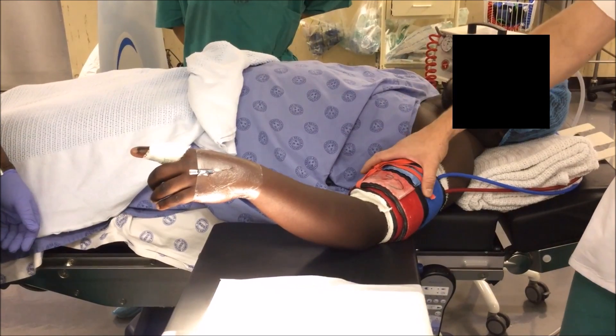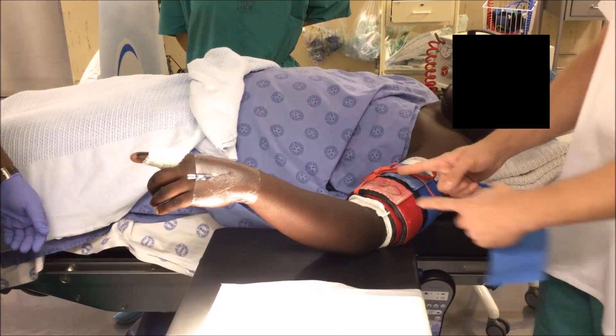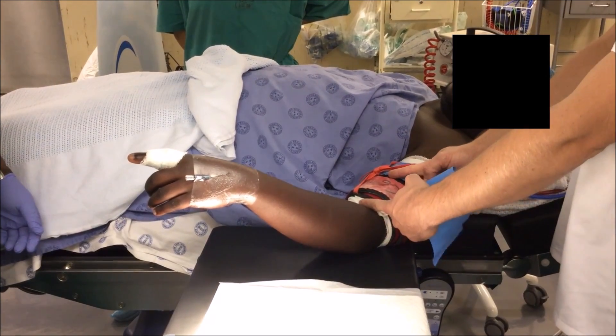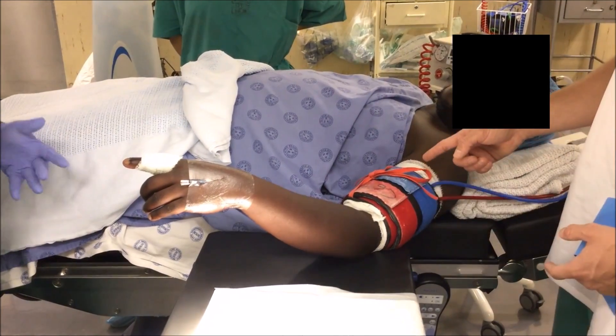After 20-30 minutes of surgery, the patient may experience tourniquet pain. When this happens, reinflate the red cuff and deflate the blue cuff for the remainder of the procedure to relieve the pain.